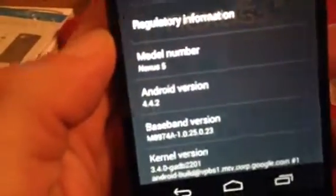I still got the screen protector on there. But this one's pretty cool. Look at that. Google Nexus. Let's go check it out. We've got Android 4.4.2.